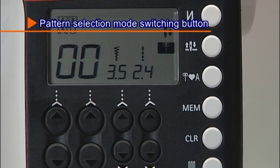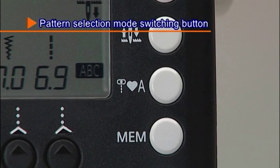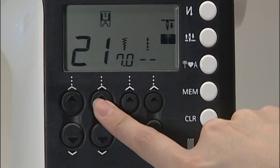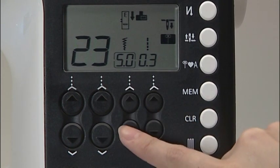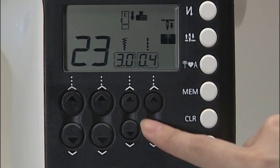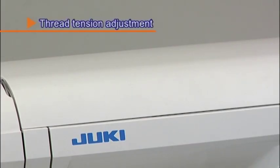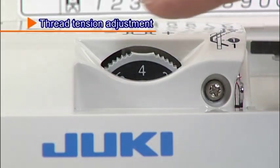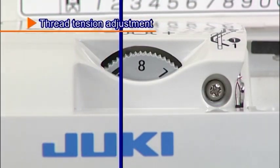Press the pattern selection mode switching button to choose the pattern selection mode: practical patterns, one-point patterns, or letters. When you choose your desired stitch pattern, the machine automatically displays the standard zigzag width and stitch length. To adjust these settings manually, use the zigzag width and stitch length adjustment buttons located below the screen. If the thread tension is not correctly set, adjust the tension using the thread tension adjustment dial, located under the cover on top of the machine.